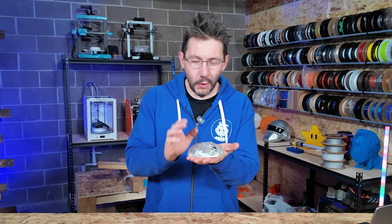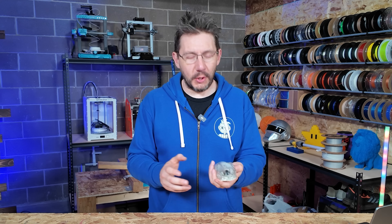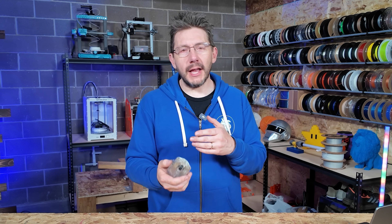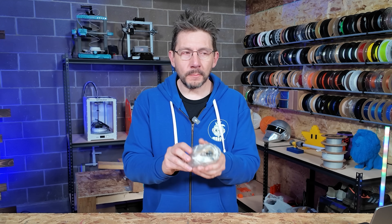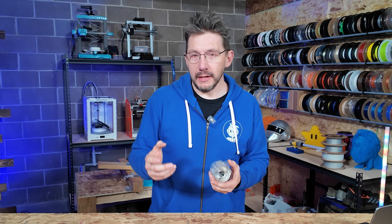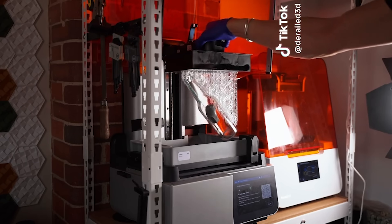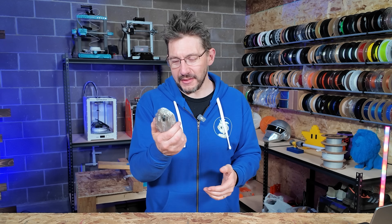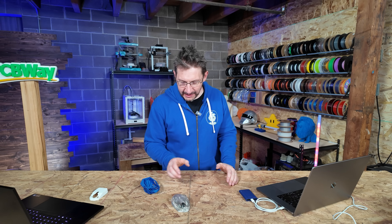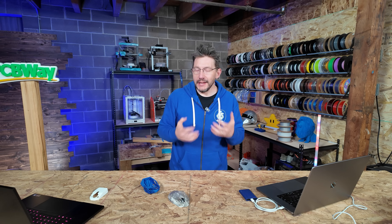And just like that, we're done. We've taken something quite frankly that I loved a lot — that mouse worked great — and made it new. I utilized the Form 4 and their brand new transparent resin to do this. Part of my inspiration came from my friend Henry, who did this incredible print on his Form 4 where he embedded a resin benchy within a 3D printed resin bottle. I'll put a link to that in the description. It glides well, it looks incredible. This is something that could start a conversation and it's really exciting to me.